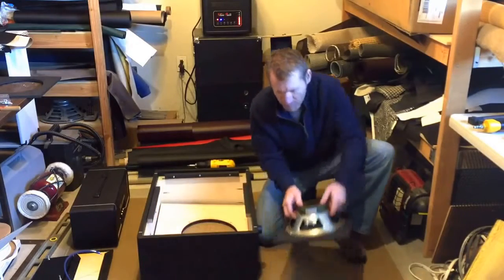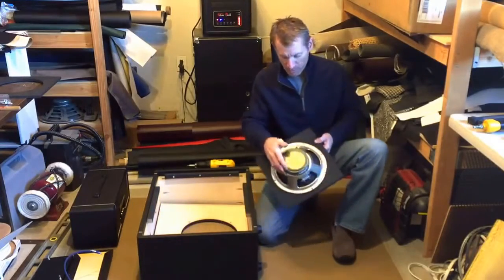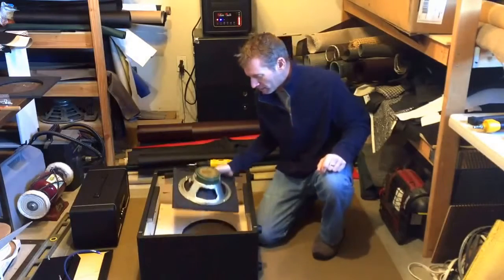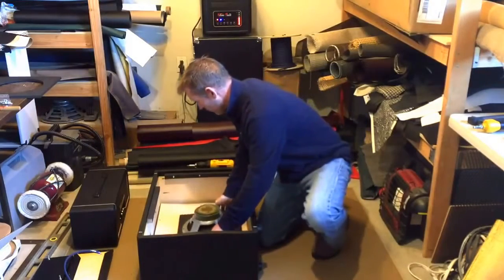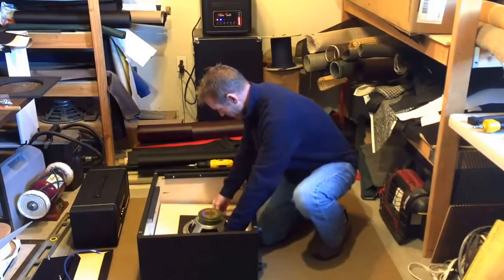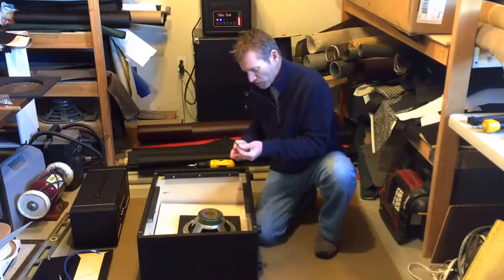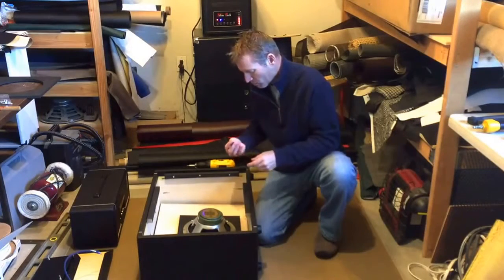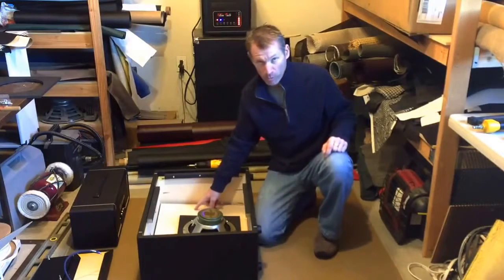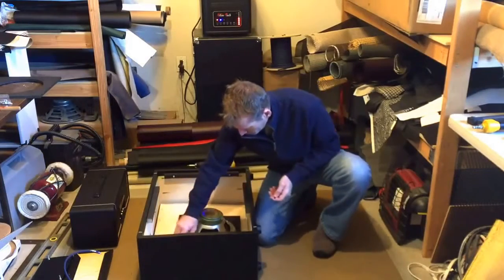So now that we have the 10-inch speaker mounted to the out-of-baffle speaker adapter, we can drop this whole assembly in and fasten it down to the existing cabinet baffle. This just lines up with the existing holes. The mounting screws are 10-32 by 1-1/8 inch for a three-quarter inch baffle. This particular cabinet has a three-quarter inch Baltic birch baffle. Line the screw holes up and drop the screws in.